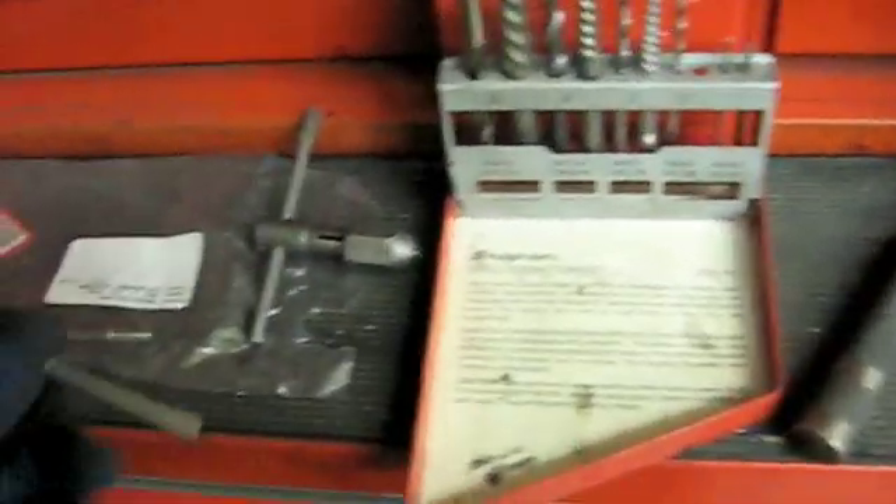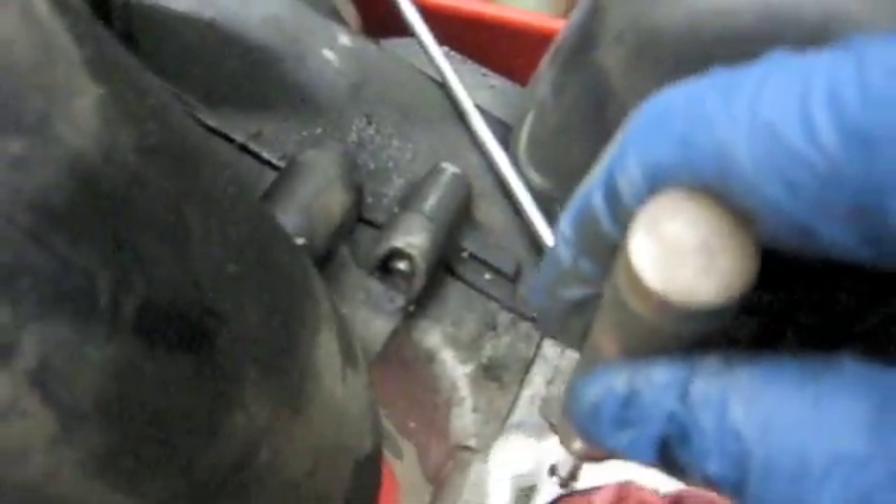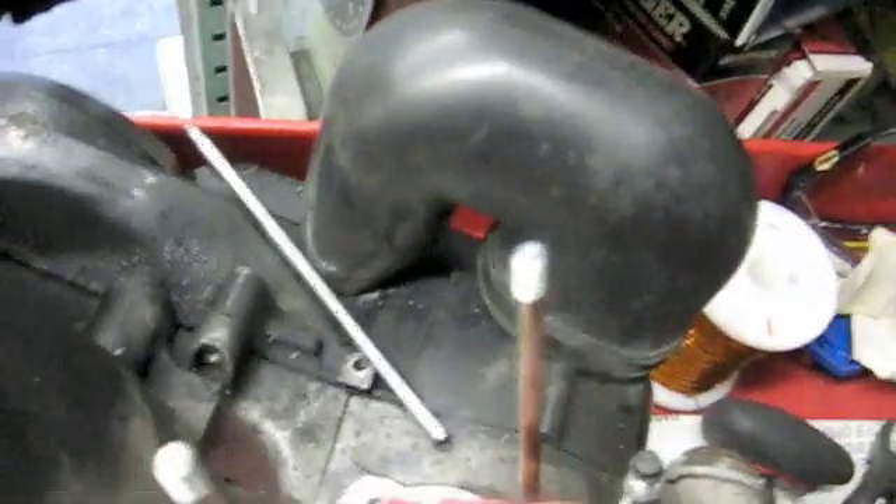I'm going to grab my number two extractor, suitable for a 6mm stud I'm going to remove. Clean the whole area. I stuffed a rag in the cylinder hole. Center punch in the center — can't really see what I'm doing.